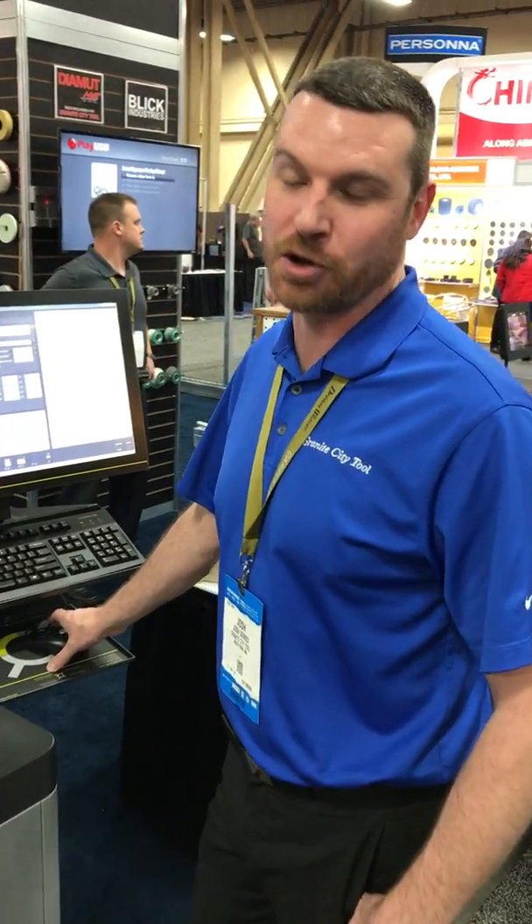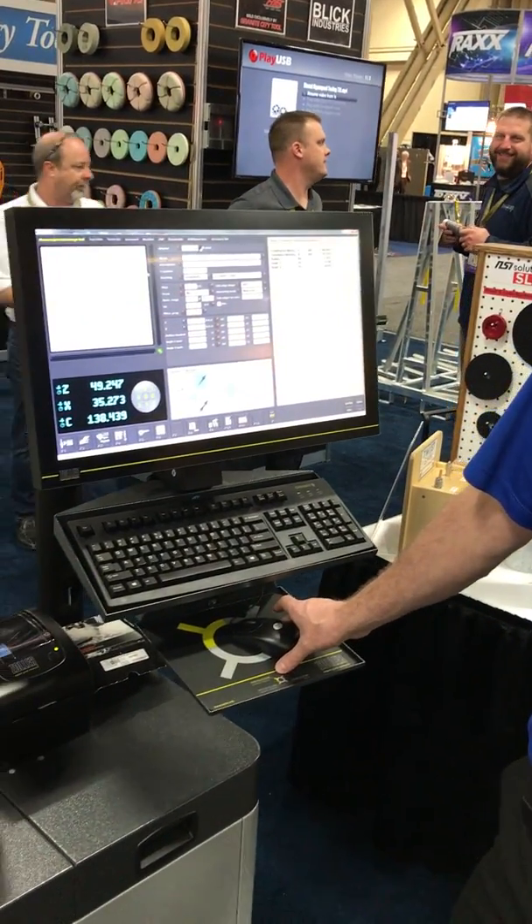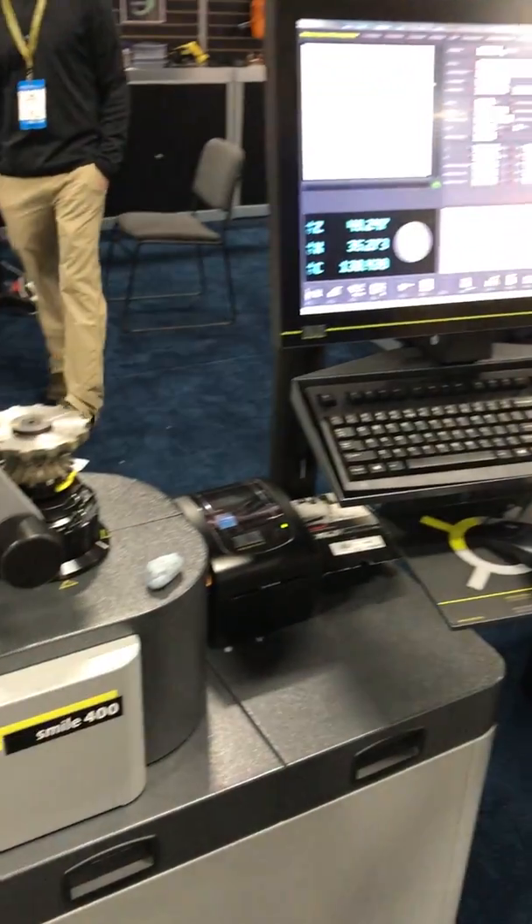Hey guys, Josh Saras. We're here with the Zoller machine at Stone Expo. We started up and we're able to measure sets of wheels with this machine in about 15 minutes.